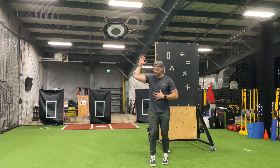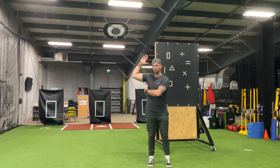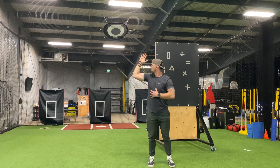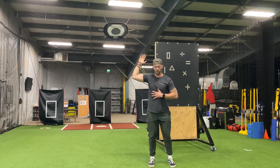We're going to get our elbow up into about 90 degrees of shoulder abduction, and I'm going to be just inside 90 degrees with elbow flexion here.